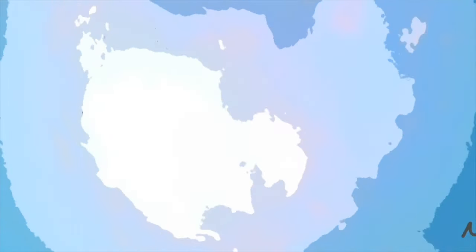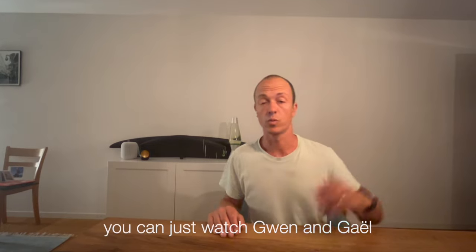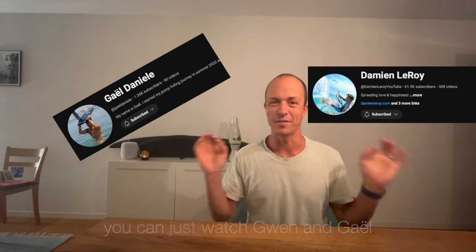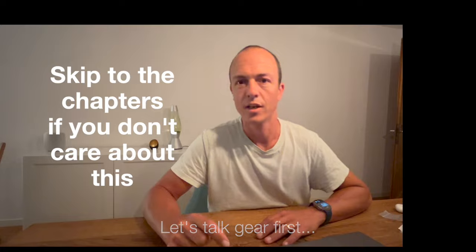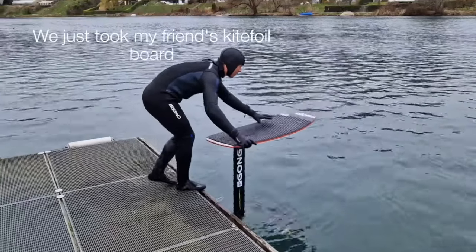Welcome to Matt on Foil. You can watch Gwen or Gal — they have amazing videos and are probably good to go — or you can stay here. I have a few more tips not mentioned on their channel. Let's talk. First, we took my friend's kite foil board and attached it to my mast with my current foils.